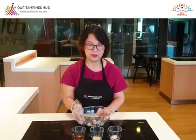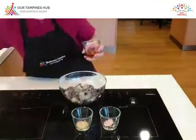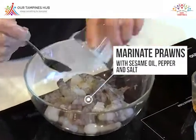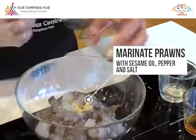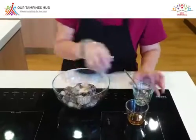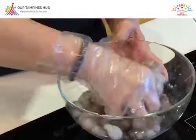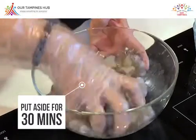First, we marinate the prawn. We will need 1 teaspoon of sesame oil, a dash of pepper — we just add in — and 1 teaspoon of salt. These prawns, we need to marinate and put aside for 30 minutes. You can chill inside the fridge or just leave it on the tabletop for 30 minutes before you fry.